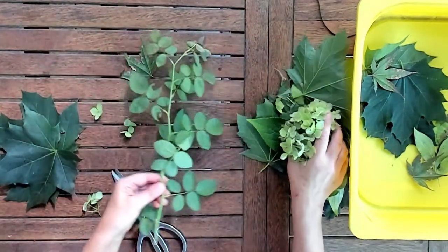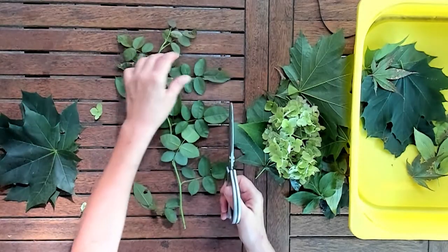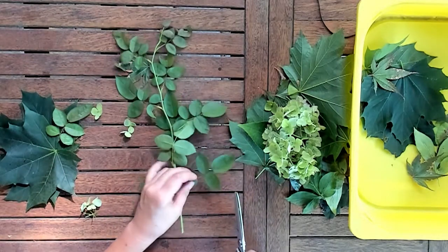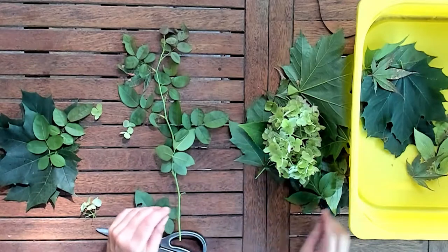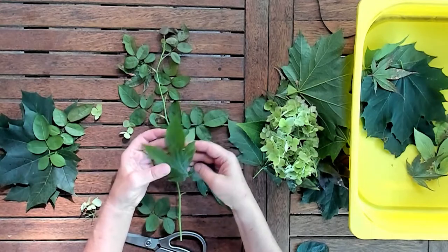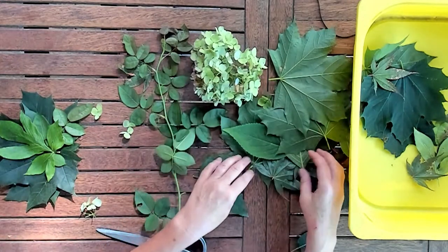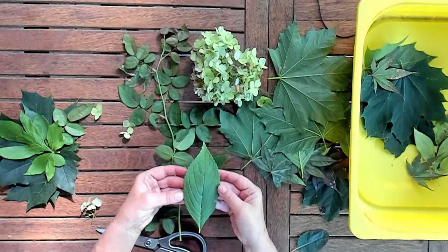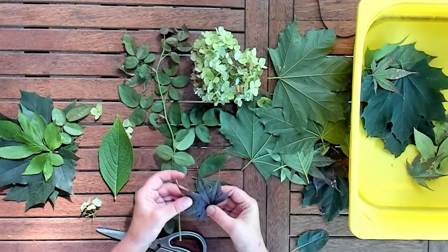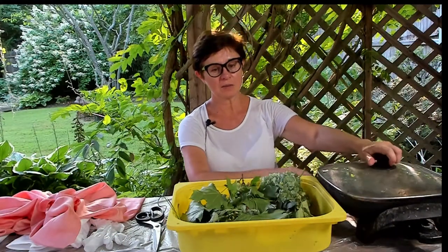Also very good for eco printing are rose leaves. Again, snip it right where there's the least stem. Peony leaves are beautiful in shape and when treated with some madder root solution give beautiful imprints. Cotoneaster leaves are pretty good too, and Japanese maple leaves. I soak them in the madder root solution.